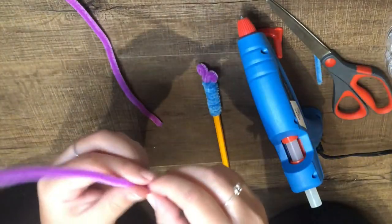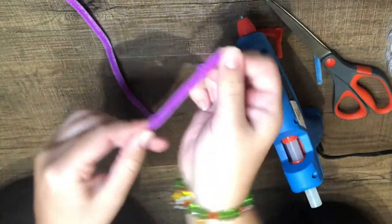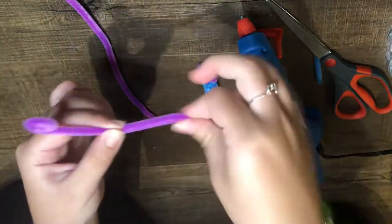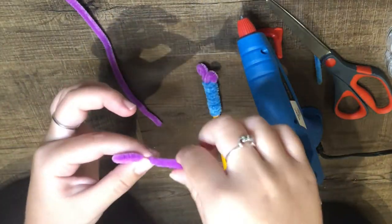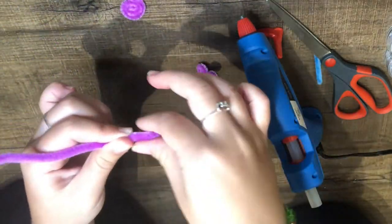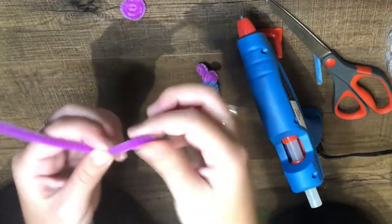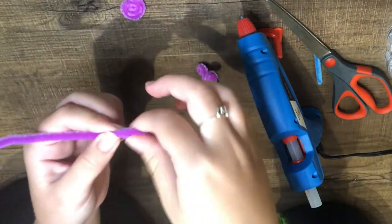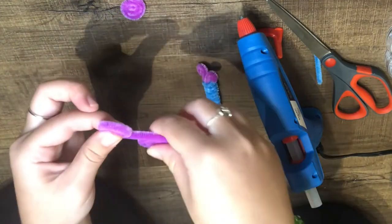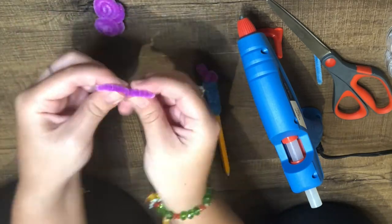To make your pollinator's wings, you should use the same motion that you did to make the antennas, twisting the pipe cleaner in between your thumb and pointer finger. Stop about halfway and then flip to the other side. Then repeat with another pipe cleaner of the same color.